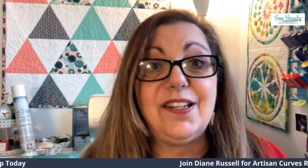Hi, I'm Diane Russell. I'm an educator for Sew Steady and I'm here to invite you to a class. It is called Designing with Artisan Curves.